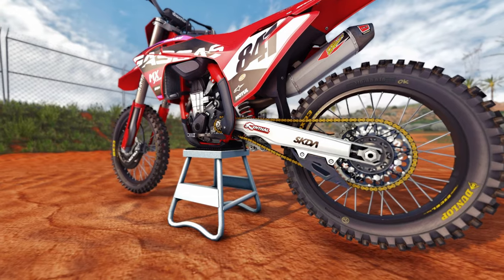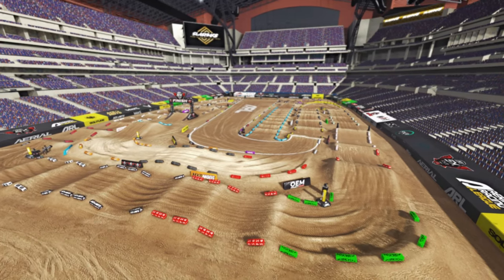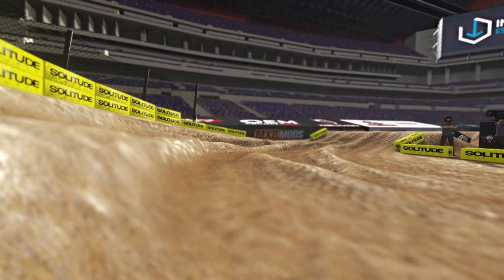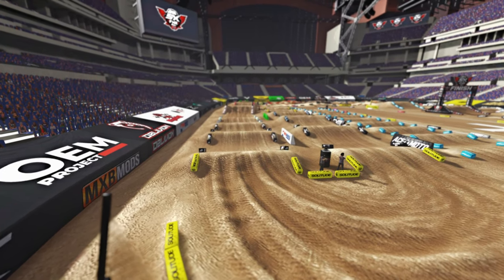For those who don't know what a Triple Crown is, it's basically three races back-to-back-to-back. Since we are on a 450, we have to do 12 minutes plus two. Everything relies on consistency and trying to keep the lowest overall score out of those three races. The only thing that sucked about this whole experience is the track we did it on, which is Round 10 Indianapolis. The dirt here sucks.